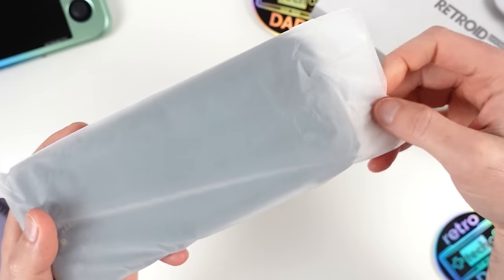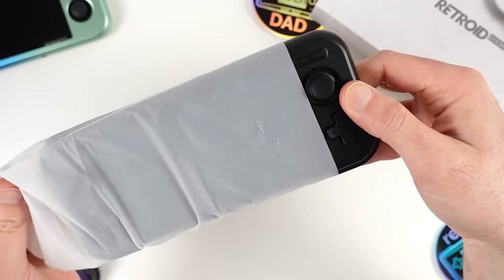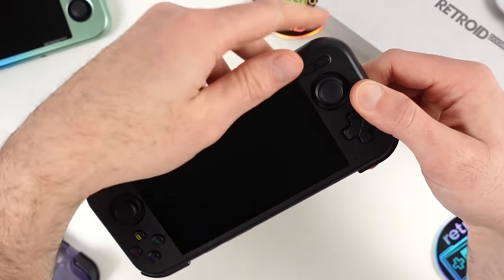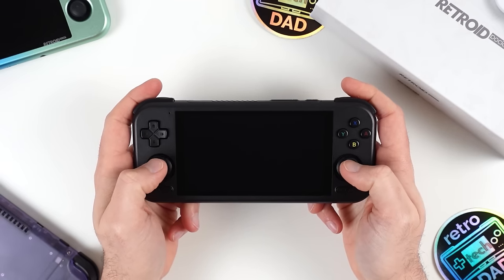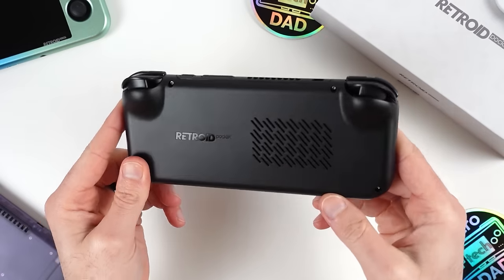Let's grab the Pocket 4 Pro and slowly take it out of its protective plastic baggie to reveal the device. I received the black unit and just on first impressions in the hand, the plastic feels really nice and reminds me of the plastic from the transparent models of the 3 Plus. Let's now take a tour around the Pocket 4 Pro and get familiar with all the features available.